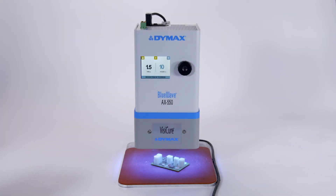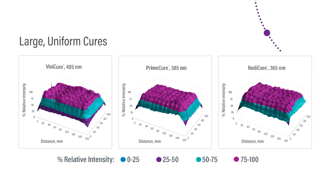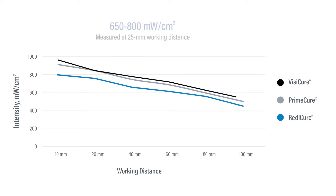Equipped with high-power LEDs that create a sizable curing area, this unit is ideal for large, uniform cures. The high-powered LEDs provide curing intensities ranging from 650 to 800 mW per centimeter squared, depending on the wavelength.